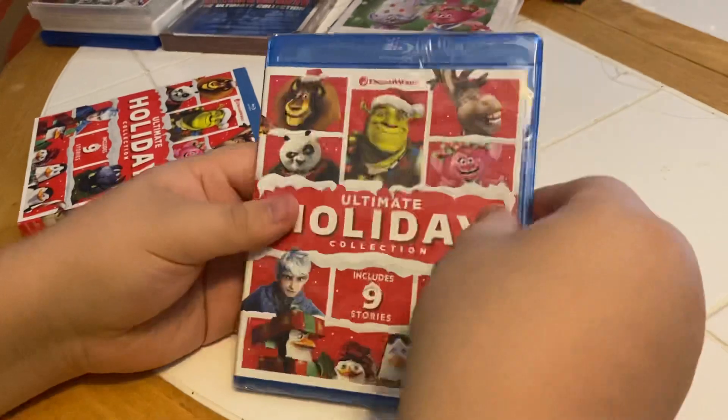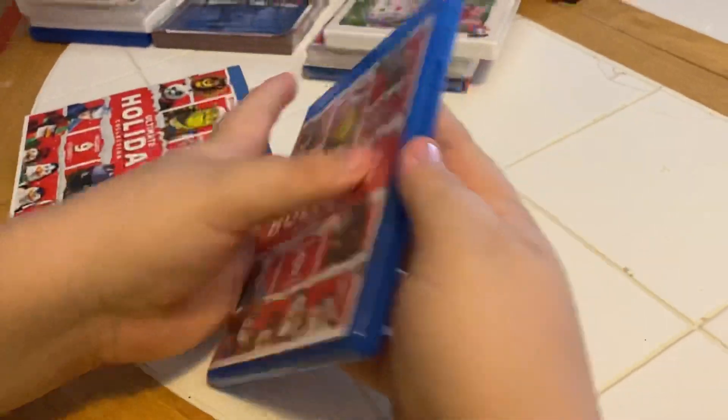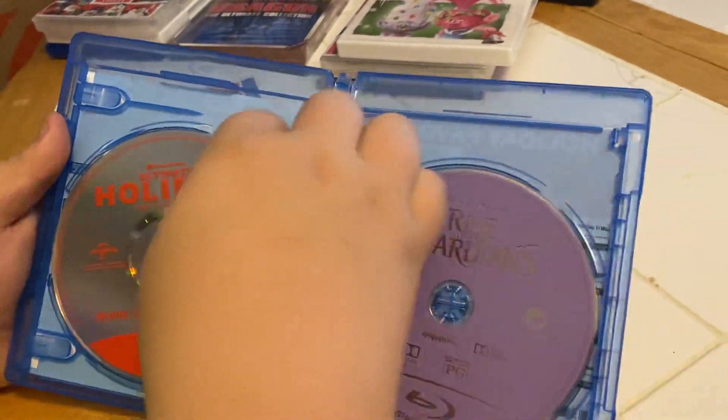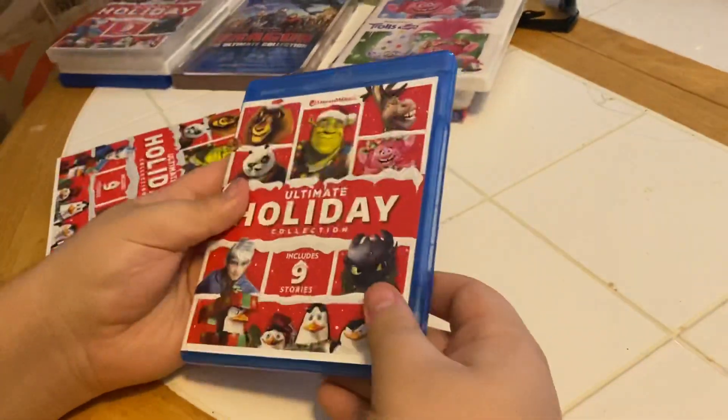Should we open it up? What do you say? Good idea. All right, here we go. There's our two discs — the Ultimate Holiday Collection and DreamWorks Rise of the Guardians, the purple disc.